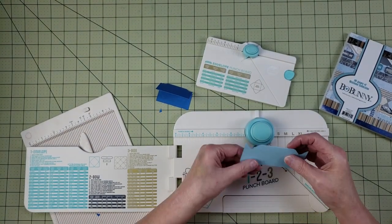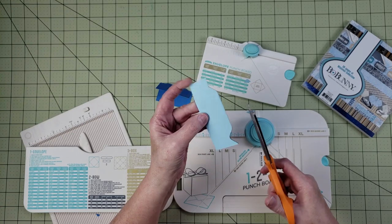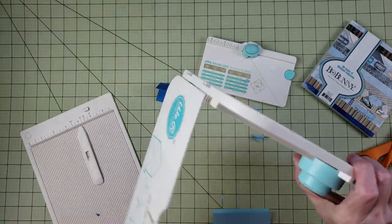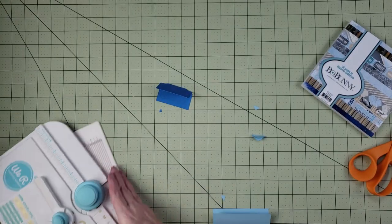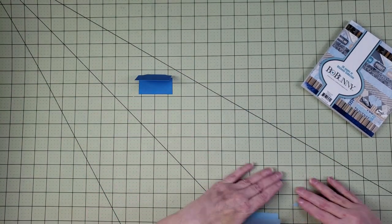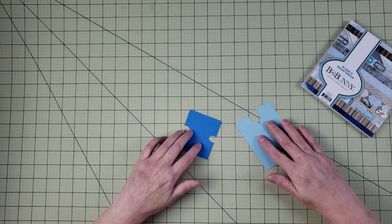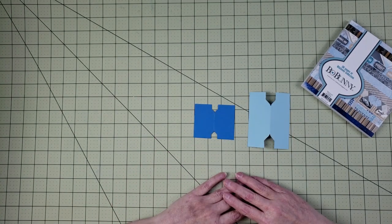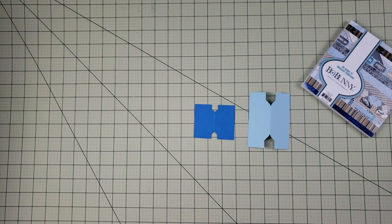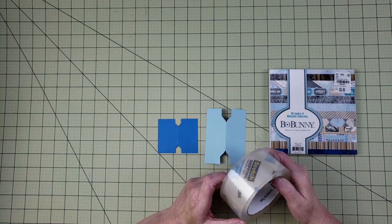The smaller one is really tiny so it's hard to get through all those layers, but it works. Your larger tab is going to look like this. You just cut out that little tail on both sides, and whether you use the punch board, Cricut, Silhouette, or scissors with a template, you're going to end up with the same tab shape.